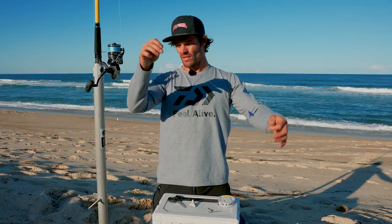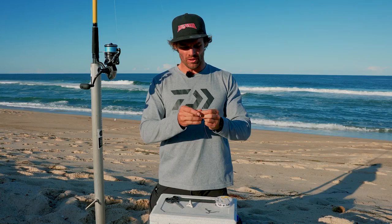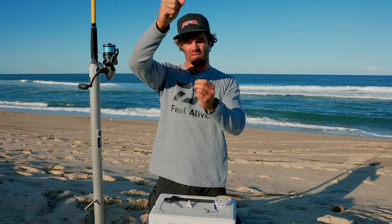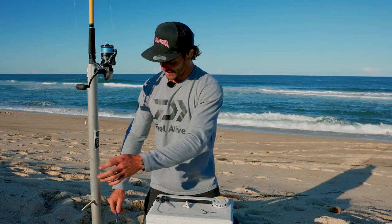What we'll do now is connect that to the braid. On that size reel I'm using Daiwa J-Braid 30 pound. With this one I'll do a uni knot as well - I'm going to do about nine wraps. You can do as many as you like, but it seems to work for me. Cinch that up, cut off the tag again. The smaller the tag ends with beach rigs, the less tangles you're likely to get.